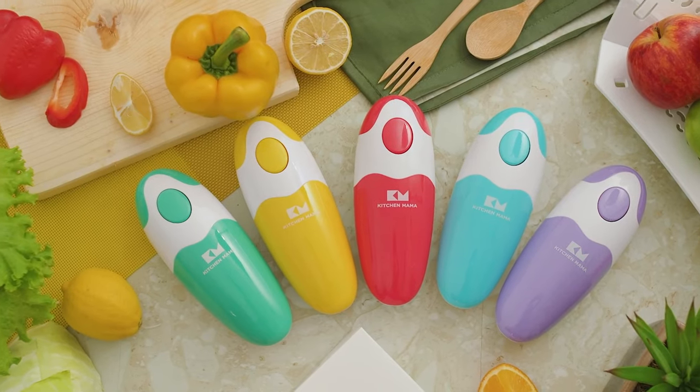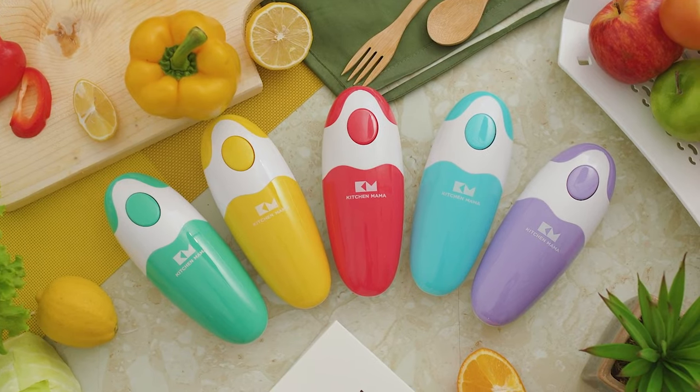In addition, this can opener is a great help for people with challenges gripping — a best friend for elderly people suffering from arthritis problems.